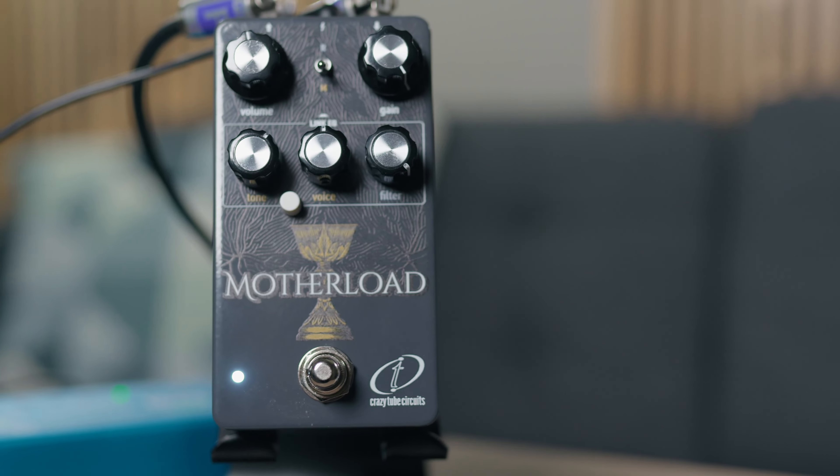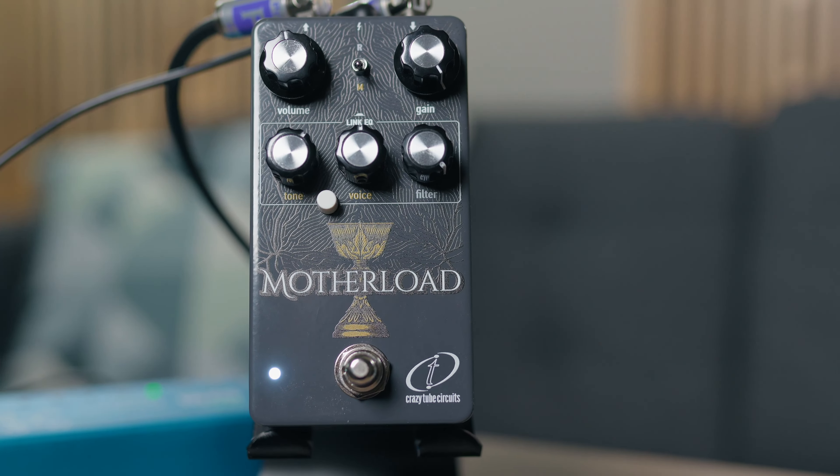When we're talking about fuzz around these parts, we're primarily talking about just a couple of core different fuzzes, at least in my opinion, on which all other fuzzes are based. Two of those is the Proco Rat, Legend, and the other is the Electro Harmonix Big Muff, while the Motherlode seeks to put both of those circuits in a single housing and then expand upon them in its own unique way.